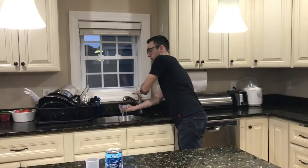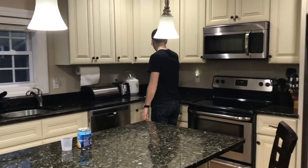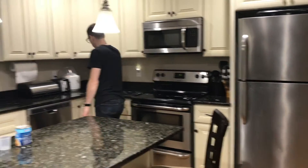So you get a sponge, get your sponge a little bit wet. What I like to do is take the water and equally distribute it onto the countertops.